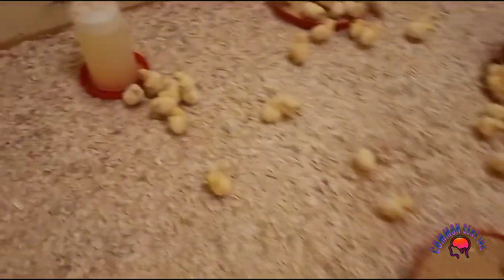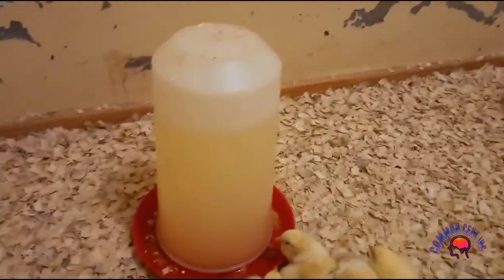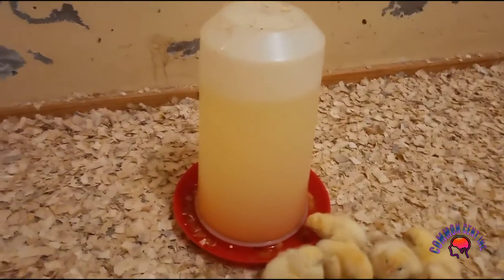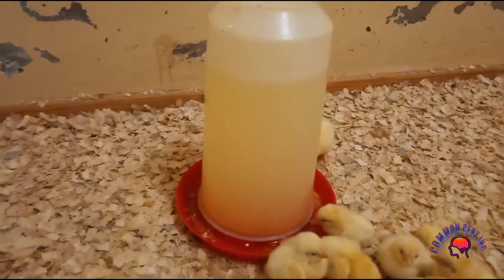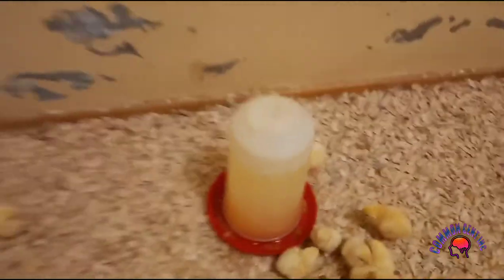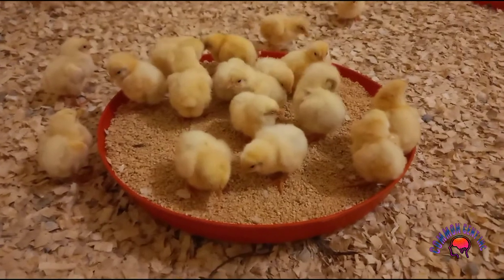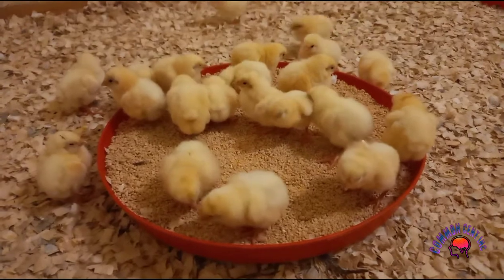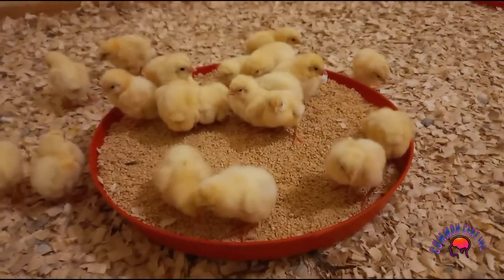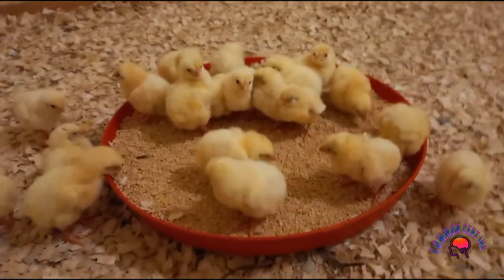Let me show you here. You see here on these drinkers — the water is yellow. The reason why this solution is yellow is because we have used a solution called stress pack. And you can see the feeders that we are using — we are using the small open one for day-old chicks. Because if you use the other ones, chicks won't be able to eat or get access to feed. Hence we are using this one.